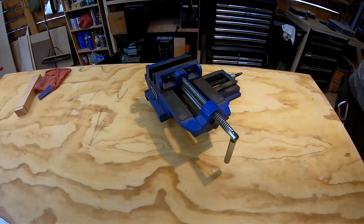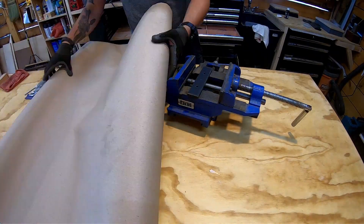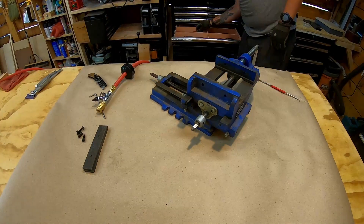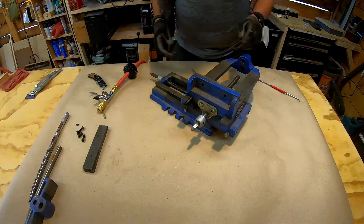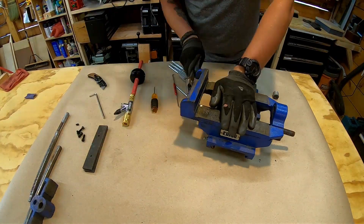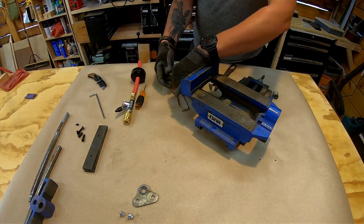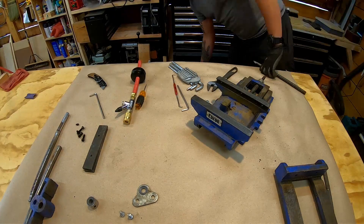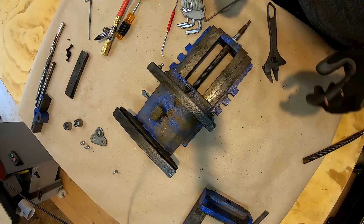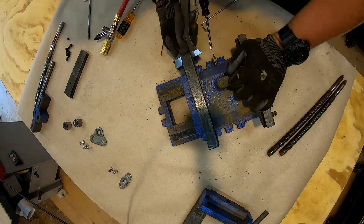Welcome back to the build of the tenon cutter. In this video I'm going to go through all the work that I did on the cross slide and the table and fence. This cross slide is pretty readily available at places like Harbor Freight - it's not a super high quality item, but it doesn't need to be for this build. I'm mostly going to be relying on the weight of the thing to deal with the backlash, going back and then going to my measurement each time.